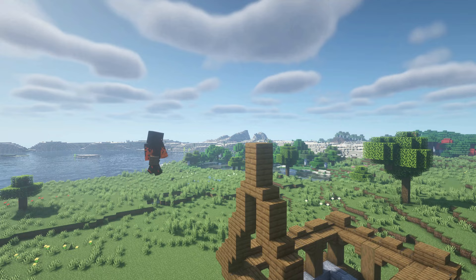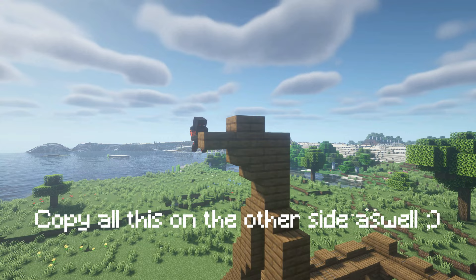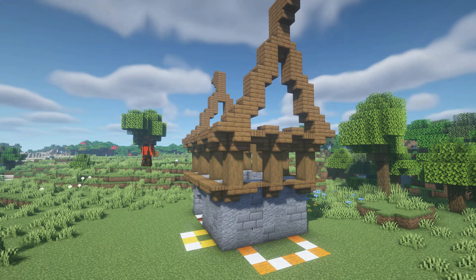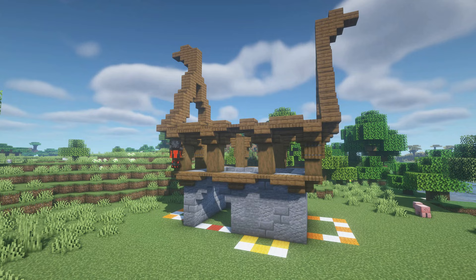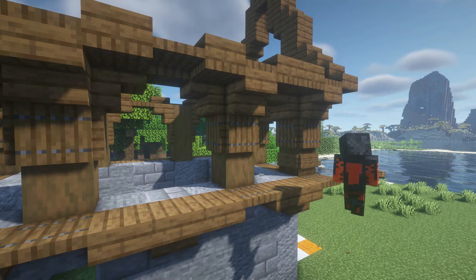On top of the base, you will make a small horn. Back at the first floor again, it is time to add more detail to the pillars. You will do this by placing spruce trapdoors beneath the stairs on each side of the pillar, except for the insides. Beneath those trapdoors, you will do the same but with spruce signs.